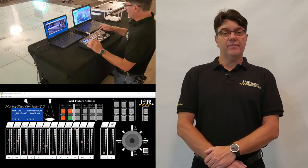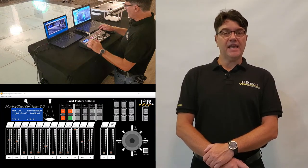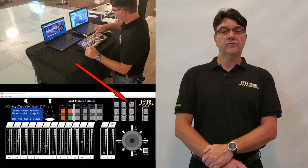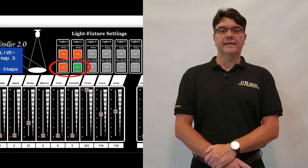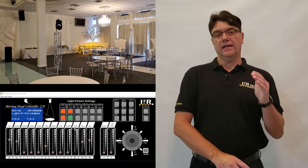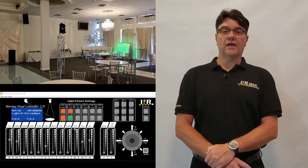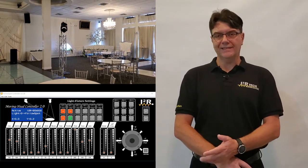A step is created when the current state of the controller is saved by pushing down on one of the nine chase buttons for three seconds. A step will remember all the settings for all the lights that were on at the time of creation — settings such as the light's aiming direction and all the light's functions according to the slider settings: things like color, gobo, zoom, etc.